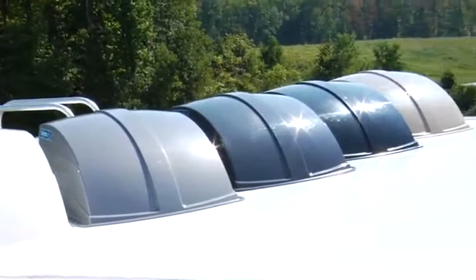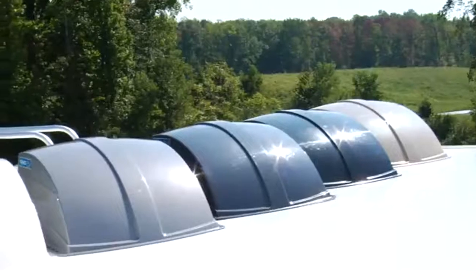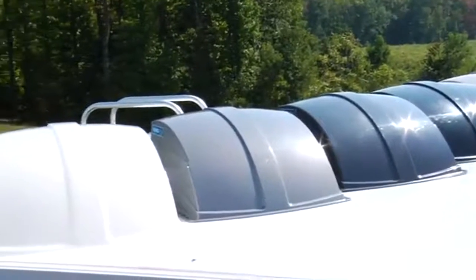Camco's vent cover is available in several different colors. This offers you options on how much light is allowed in your RV as well as matching your coach's colors.